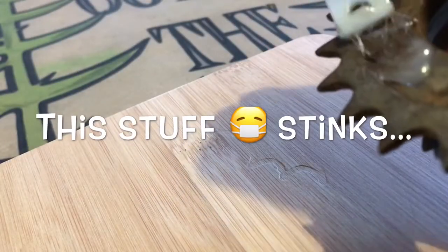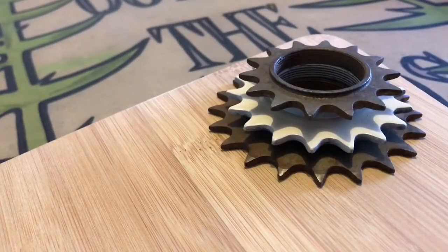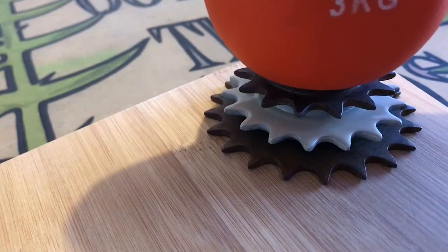I then mixed up some really stinky Araldite and bonded the cogs to the boards. It might stink but it's a fantastically good glue.